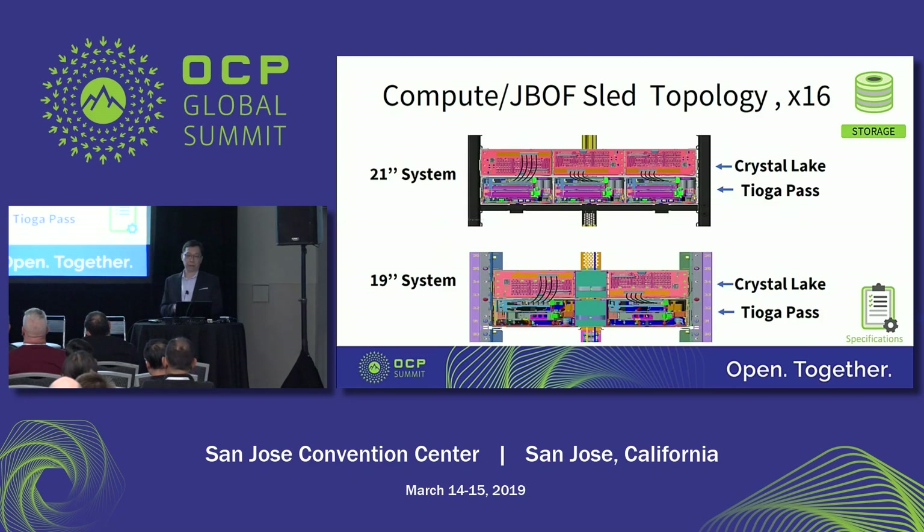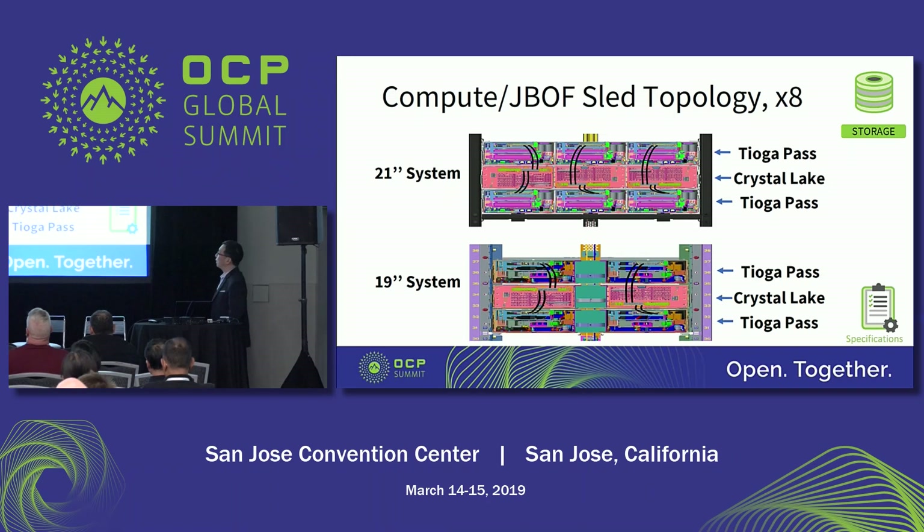We propose two kinds of compute J-bar topologies. One is x16 and the other is x8. For the x16 topology, each compute sled has 16 lanes connected to the J-bar, so one compute sled uses one J-bar — similar for both 21-inch and 19-inch. For the x8 version, each compute sled provides x8 PCIe links to the J-bar, which means you need two compute sleds for one J-bar. This is the recommendation from MITEC.